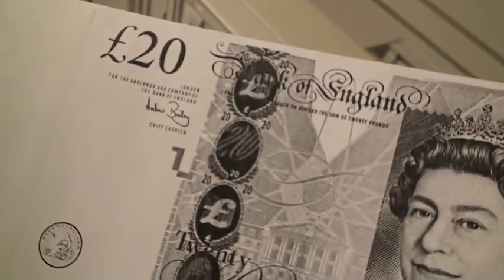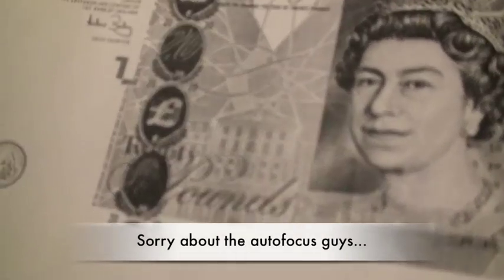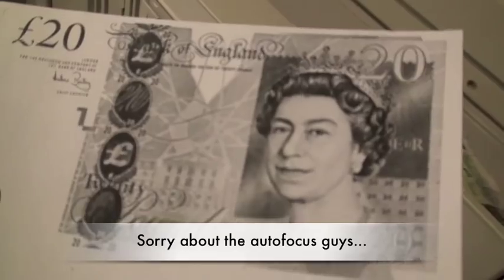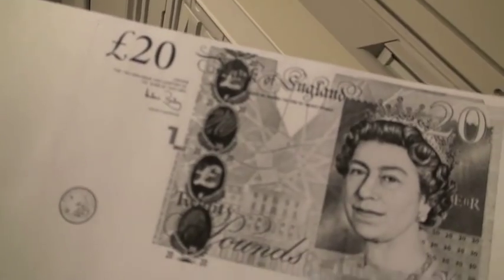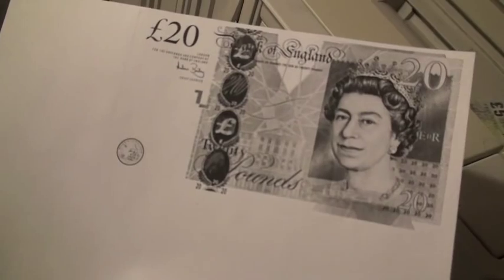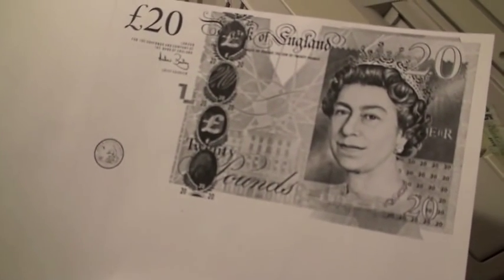The copy isn't too bad. I made this copy just to see if I'm able to see the details. Yeah, I think it's really good. Not too bad.